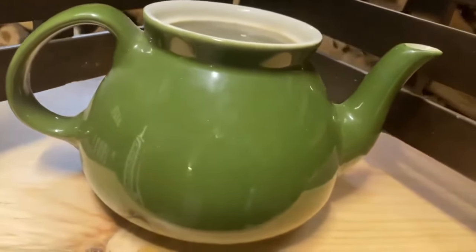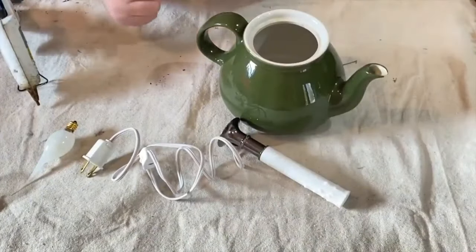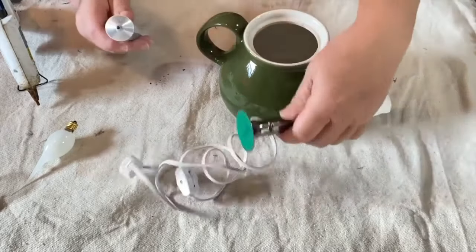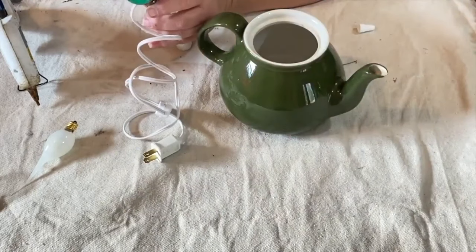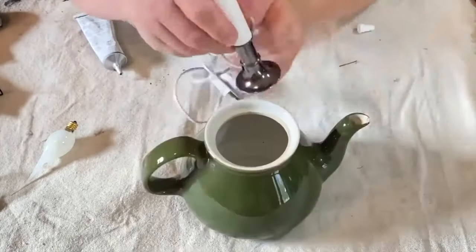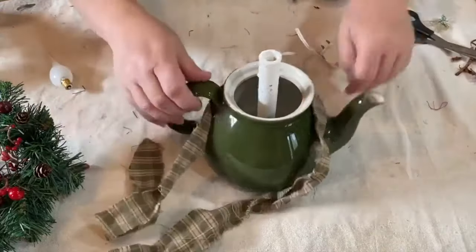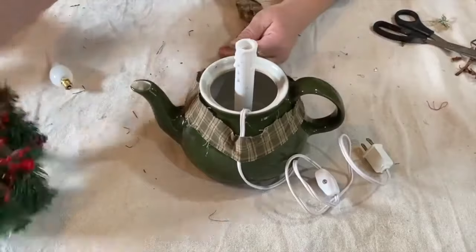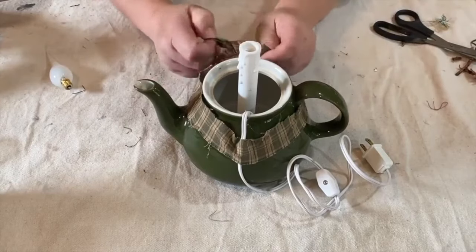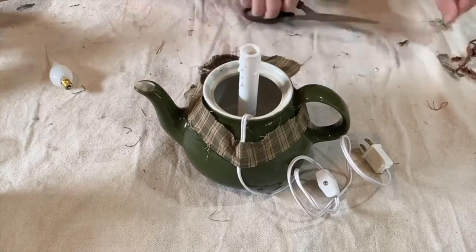I saved this little teapot with no lid from the trash and we're going to turn it into a cute little Christmas light. First I'm going to glue down the electric light with E6000 and some hot glue and put it down into the pot so it sticks right down in the middle. Once that's dry, I start putting the ribbon on first before anything else — I tie it on there and glue a few parts so it sits flat. Then I trim the tails to make them look nice.